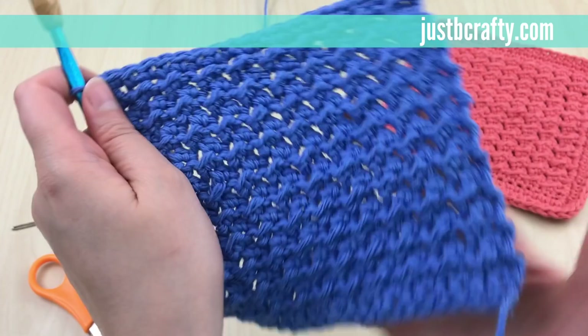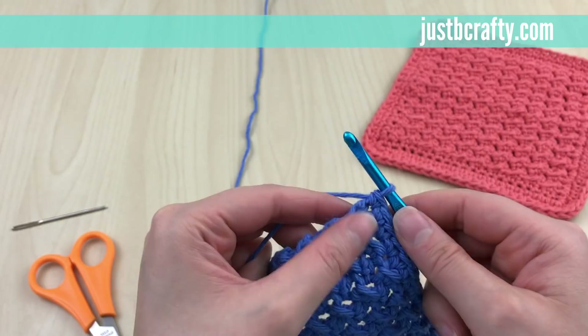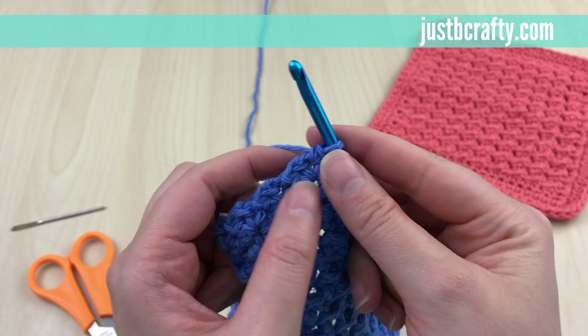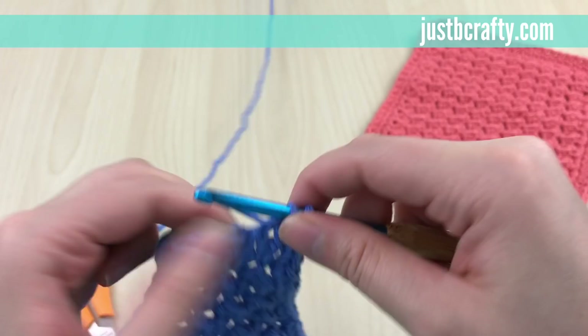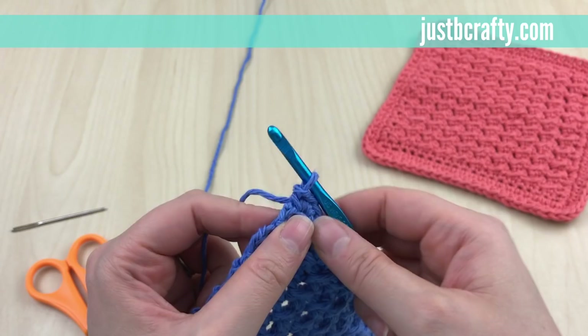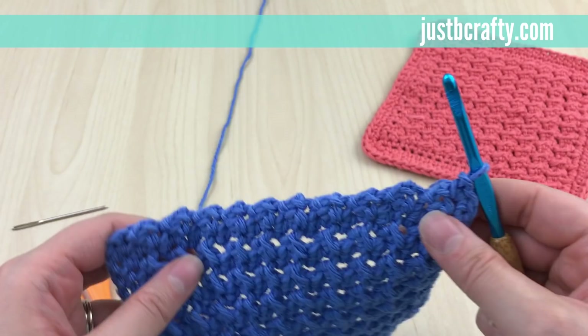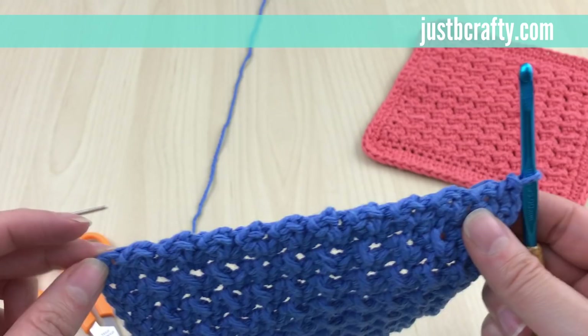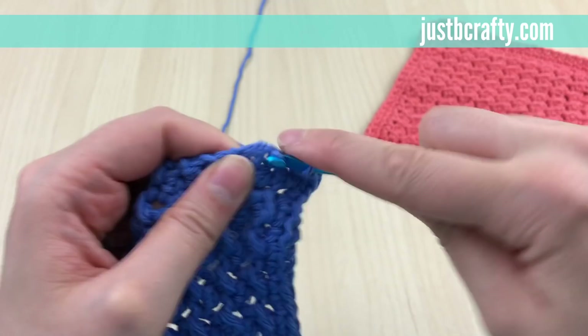Now the body of our dishcloth is done and we're going to work the border, working in the round. For round one, start in the same stitch by making two single crochets — so this first corner has a total of three single crochets. Now work along the side and single crochet 18 stitches evenly along the side edge. To do that, just insert your hook into the side as I'm doing now.